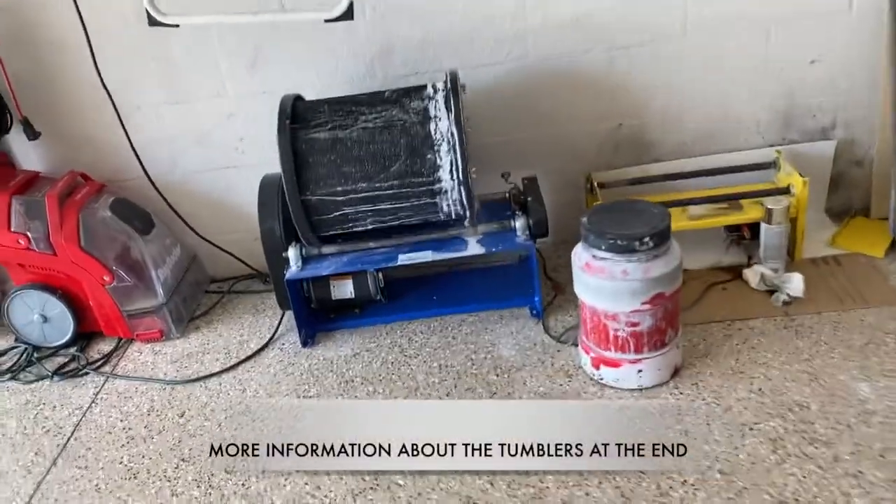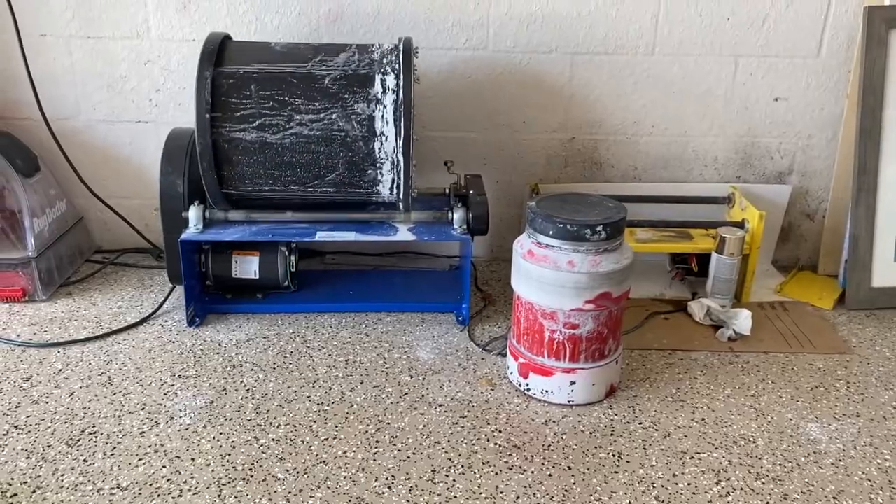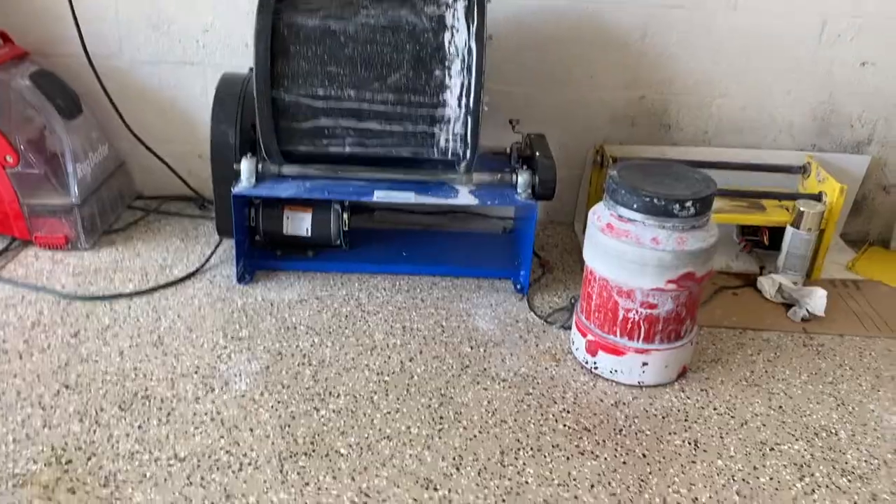Here I'm showing my other two tumblers. I have an MGR 40-pound tumbler, which is the red barrel, and a 65-pound tumbler, which is the big black barrel that's turning now.